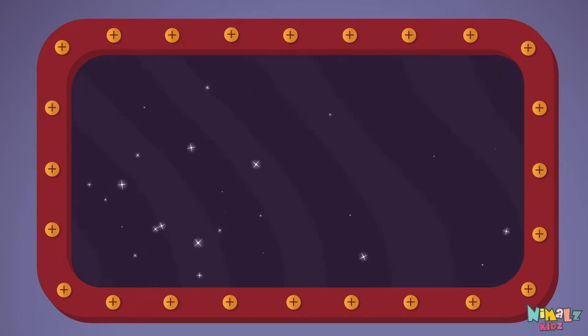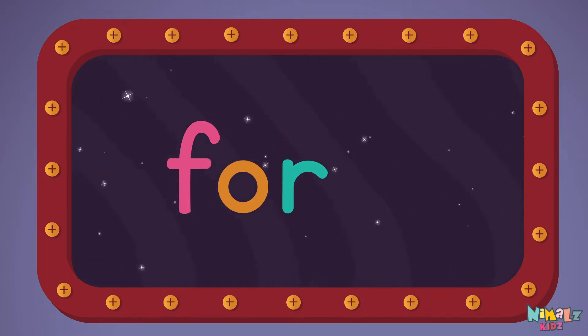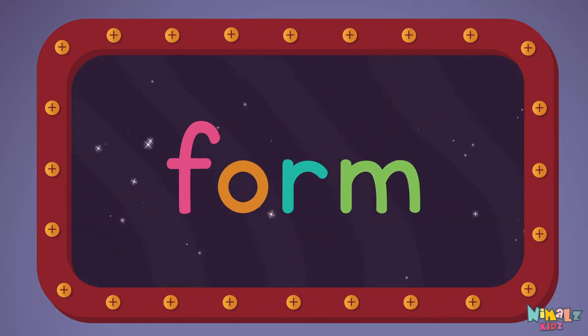Let's read it with a whisper: form. F-O-R-M, form.